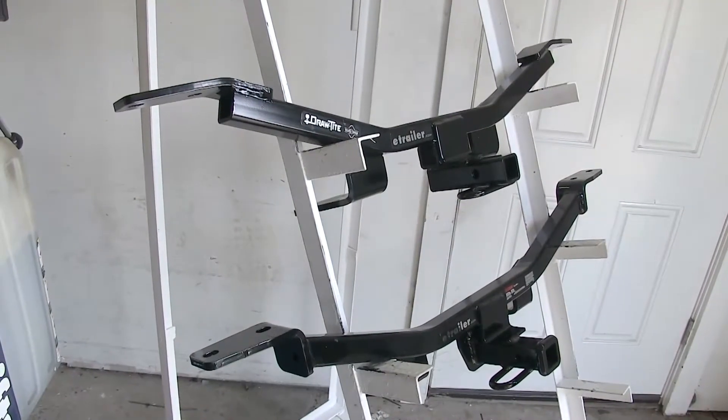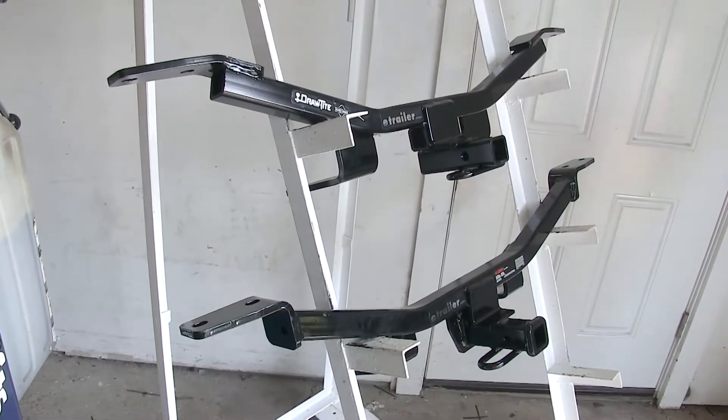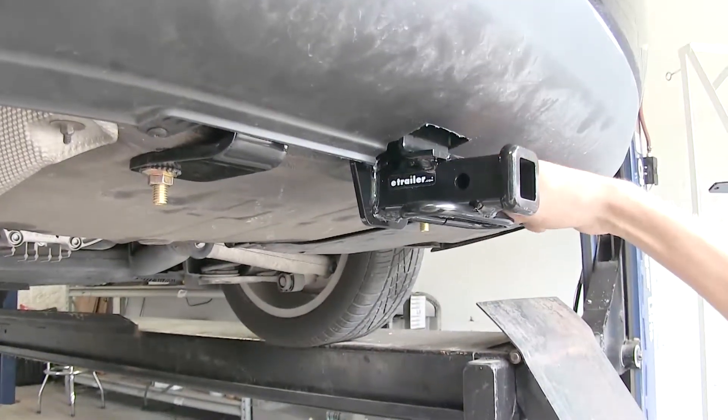Both of these hitches do not require any drilling or welding to attach them to the vehicle at all. They use existing holes and clamp to the frame rail. The only modification required to the vehicle itself is a little minor trimming to the fascia.